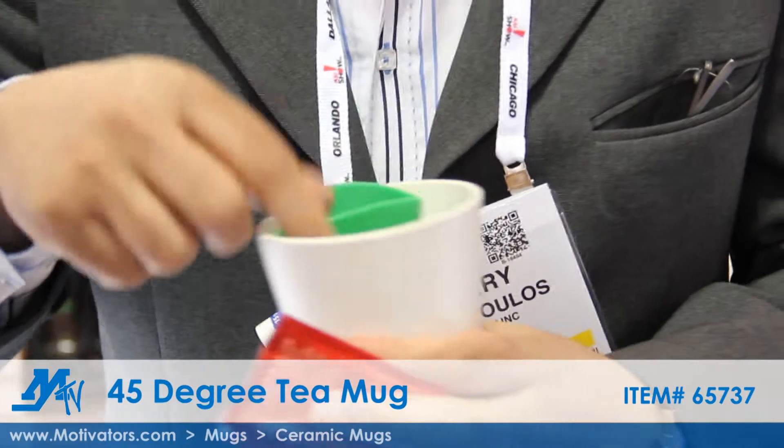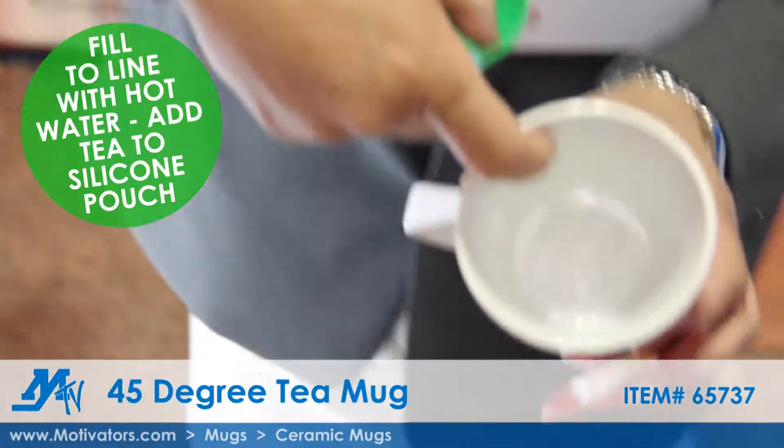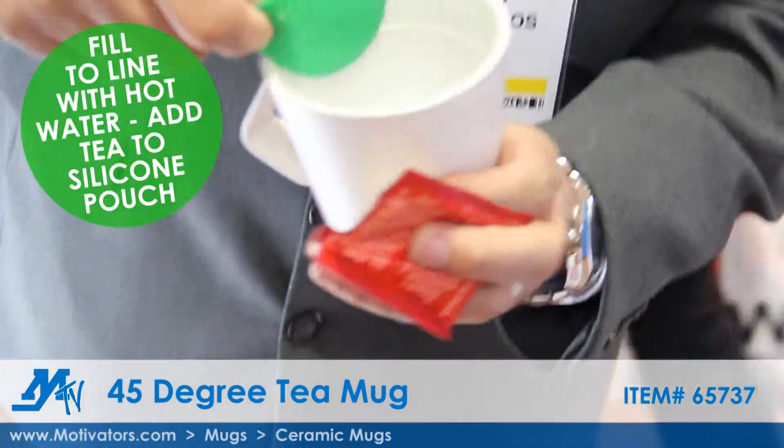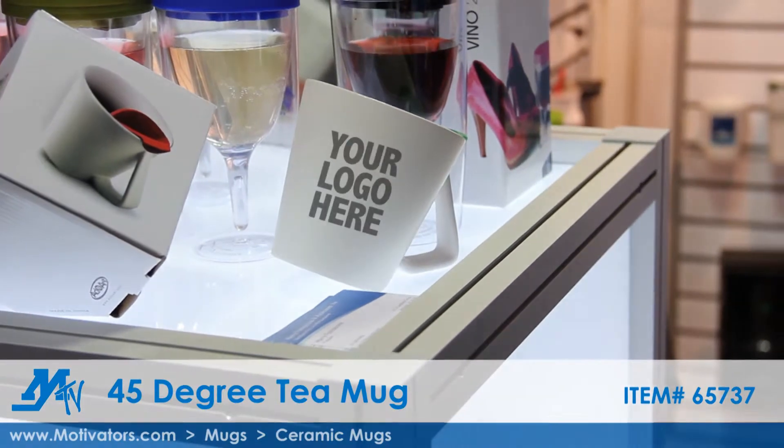What happens is you put your tea bags — a lot of people like the loose teas — so you put your teas here, you fill up the water where the line is, you put it right over here, and then once you're ready, you're at 45 degrees and you're steeping it there.